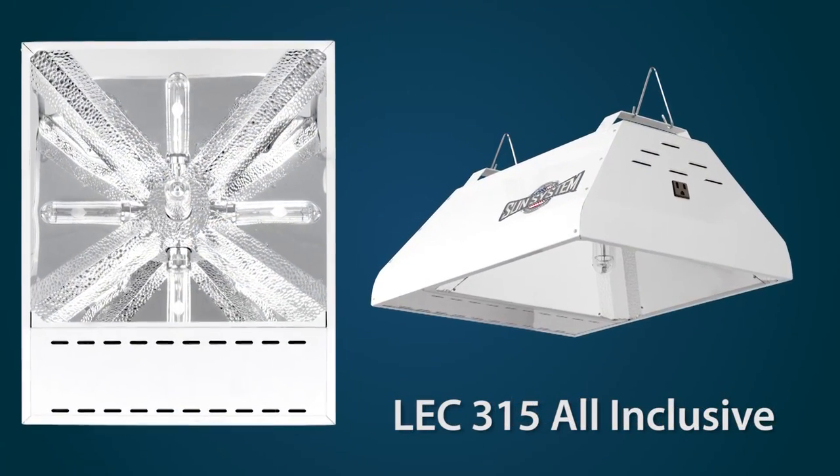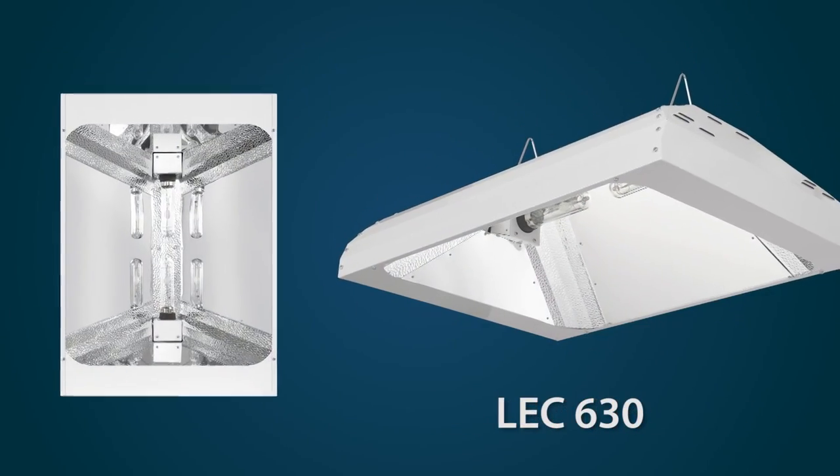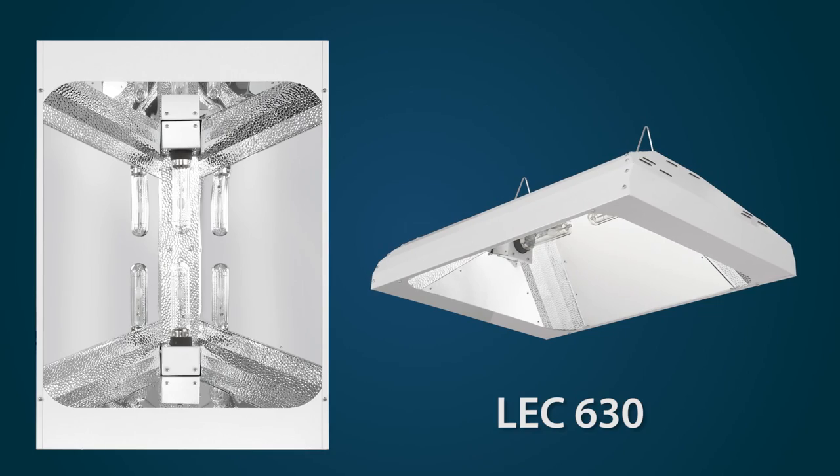We have the standard LEC 315 all-inclusive, with the ballast built into the housing itself. We also have the LEC 630 dual lamp application for higher light levels.